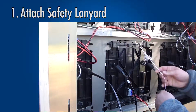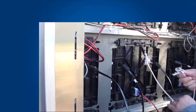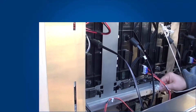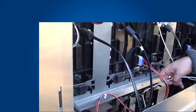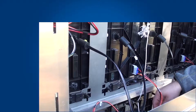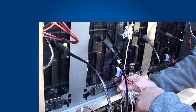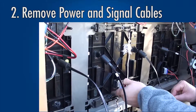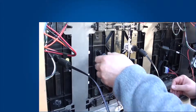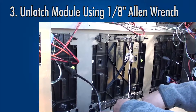First, attach a safety lanyard to the module to keep it from falling all the way out. Next, remove the power and signal cables from the module. Using an 1/8-inch Allen wrench, unlatch the module.